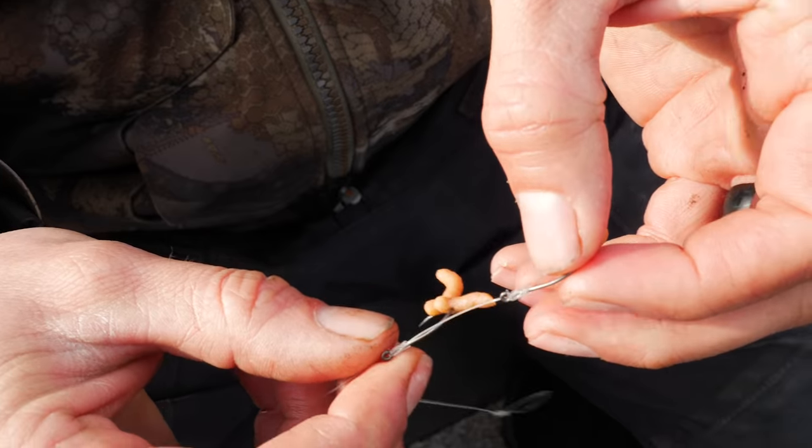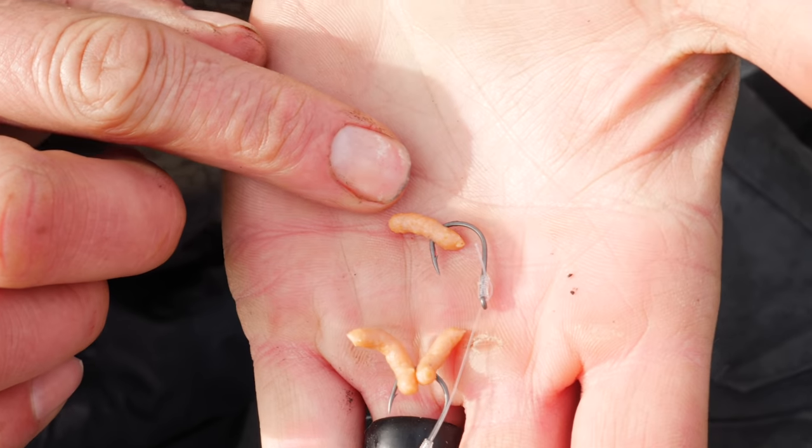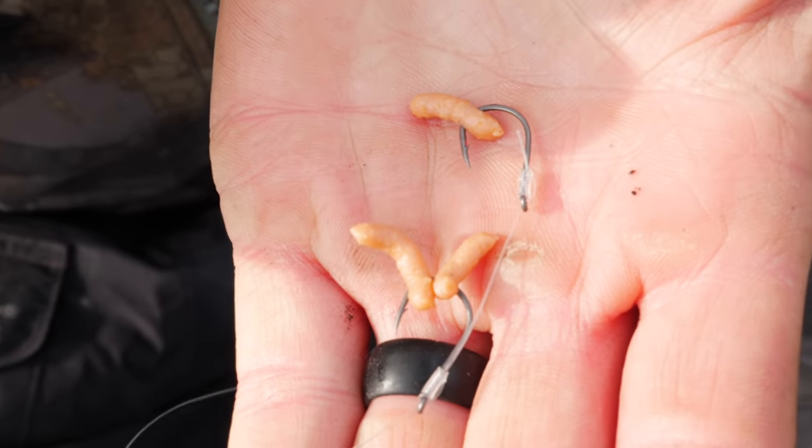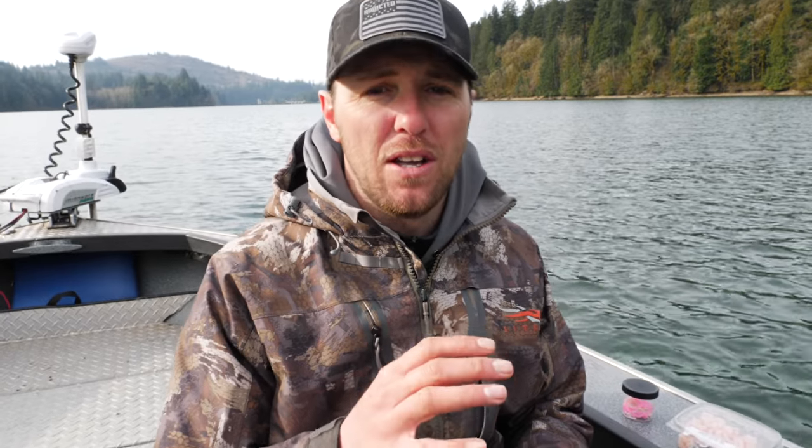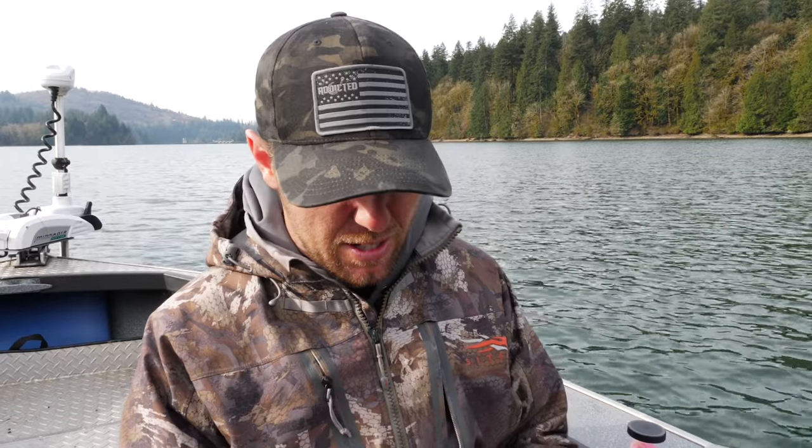One thing with the gulp maggots — sometimes I'll put two on one hook and one on the other. But a key thing is: whatever bait you're using, don't put too much of it on those hooks to where it weighs it down and kills the action from that dodger kicking it around. Because if it does that, I don't care how effective your bait is — if it's not wiggling and not moving around, the fish are generally not interested in it.